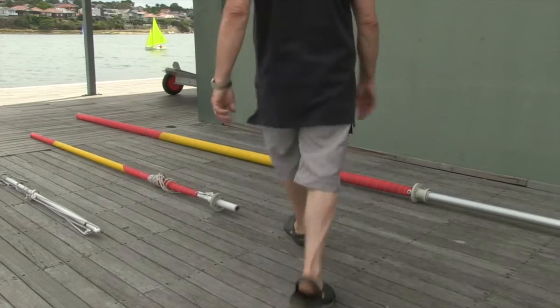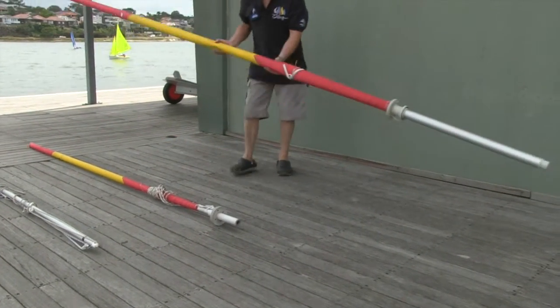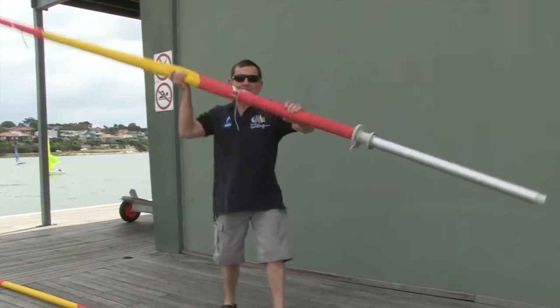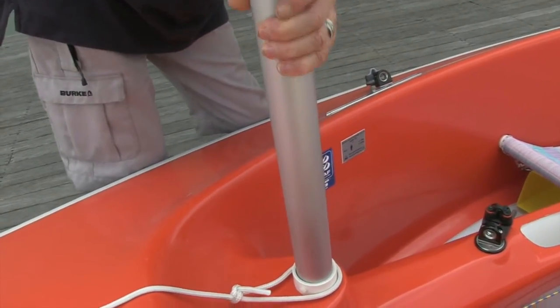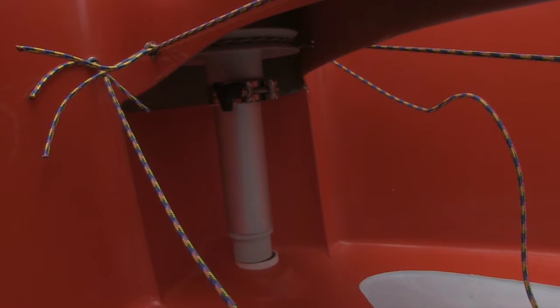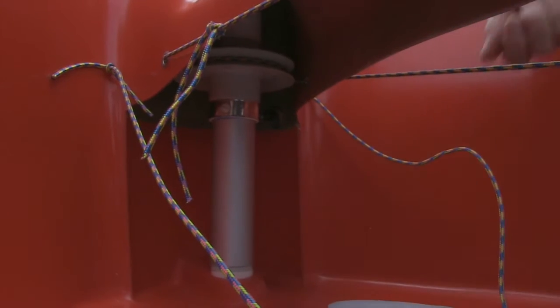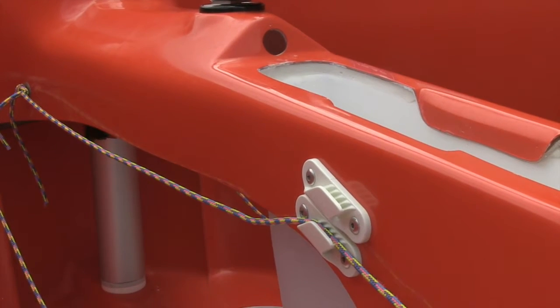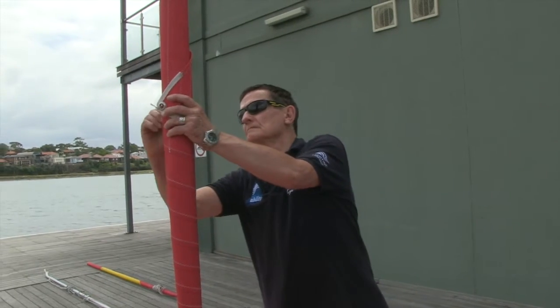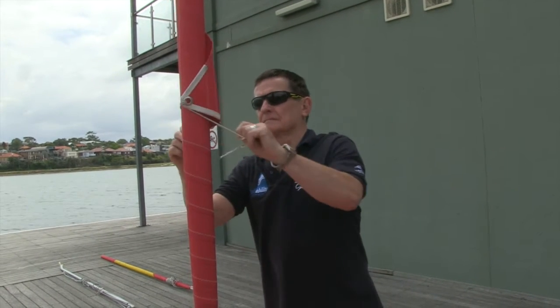The mast is the biggest spar and is inserted into the tube in the centre of the boat. It drops down the hole into a socket below the deck and is fixed by a wing nut that is tightened. The line leading out from the socket is the furling line. It is a continuous line with a knot in it. Bring the knot all the way round to the left hand side of the boat and all the way to the front and cleat it off. The furling line unwraps and re-wraps the sail around the spar — in this case the mast.